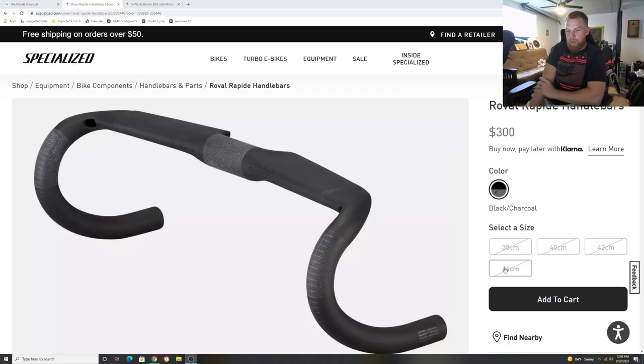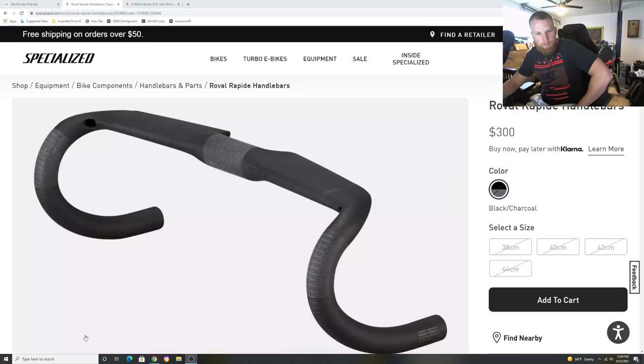If you're looking for this handlebar, your local dealer allocation should happen soon. We're projected to get them in by mid-October if they don't get pushed back again. Otherwise, keep checking specialized.com daily if you really want it.